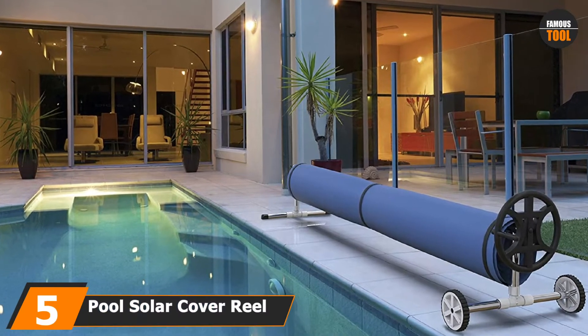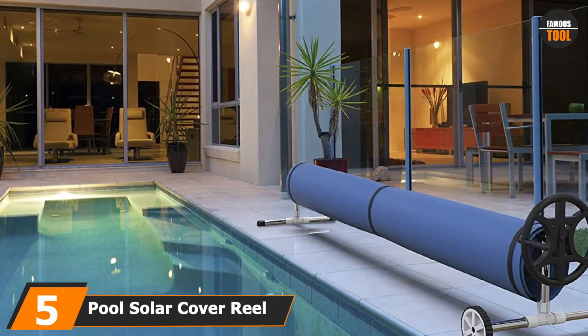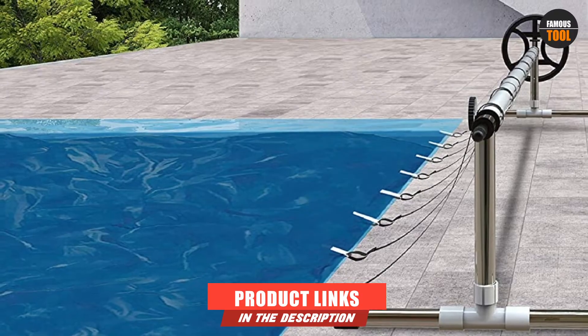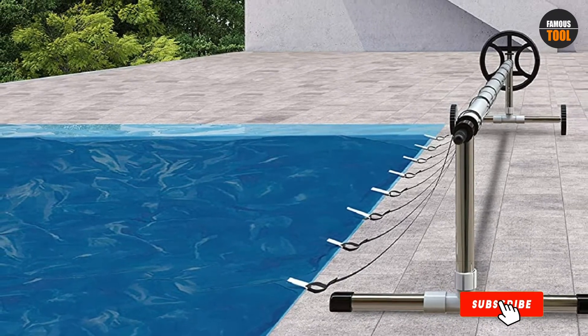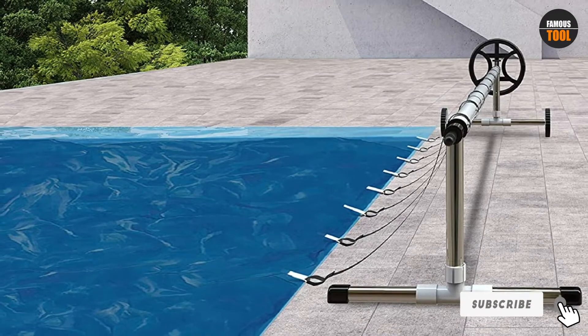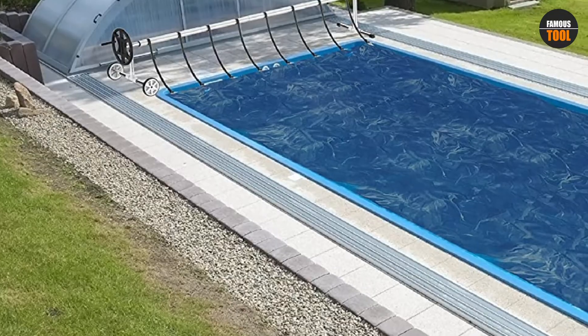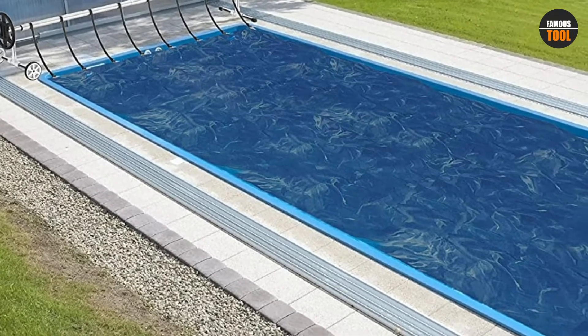The number 5 position is held by Pool Solar Cover Reel. This cover for in-ground pools fits a pool of up to 20 feet wide by 40 feet long. It is made of stainless steel materials to ensure durability and is corrosion-resistant and rust-free. Another great feature is its ease of installation, as it comes with large wheels for maneuvering. The pool cover also comes with eight clips and straps for holding it in place.